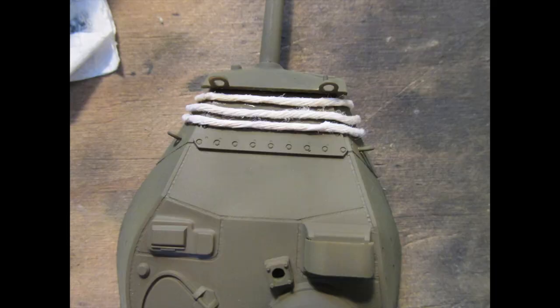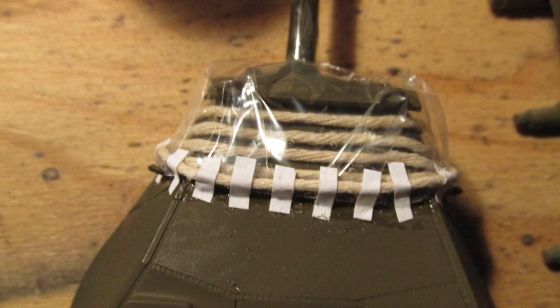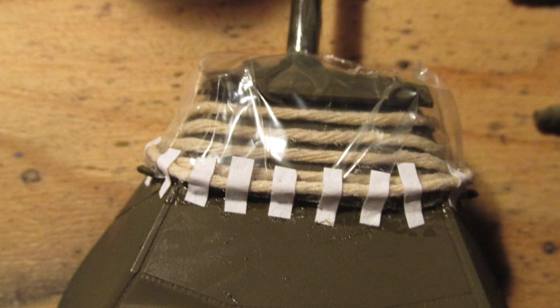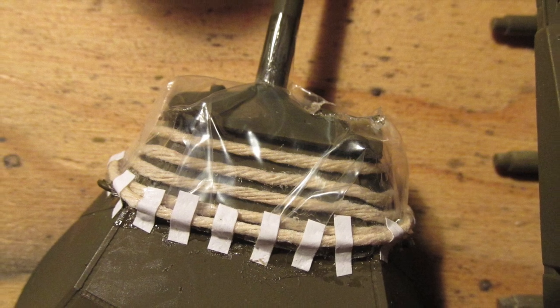Here I'm building the turret. The instructions show you how to add the canvas gun cover, but it doesn't actually give you the pieces. What you're supposed to do is glue a polythene bag over the front of the turret or gun mantle. You're supposed to glue thick threads down and then fill the gaps in with smaller threads, but also with the thick threads.